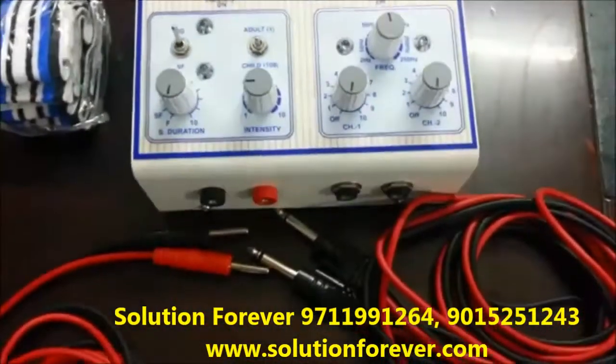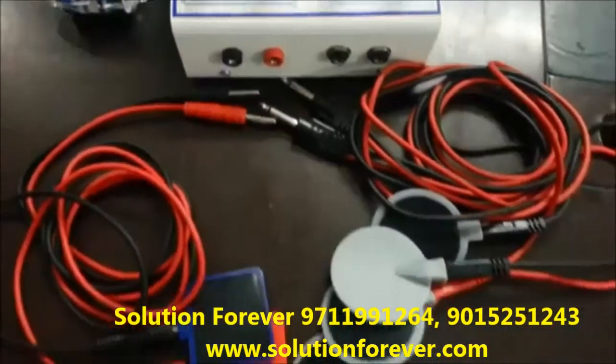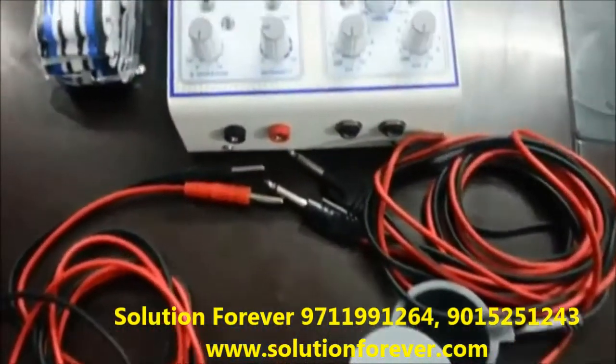We will show you the demo of Eco Combo of TENS and Muscle Stimulator. Firstly, we will show you the demo of the Muscle Stimulator.